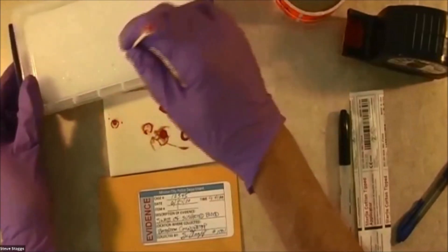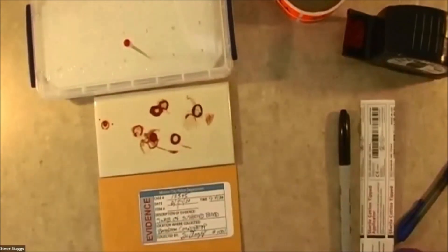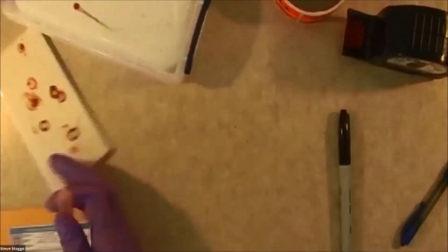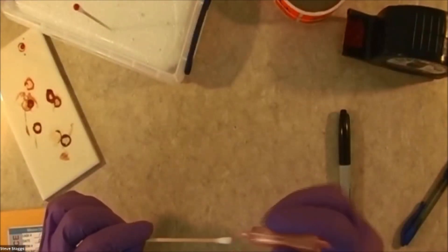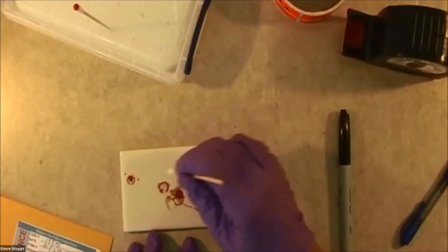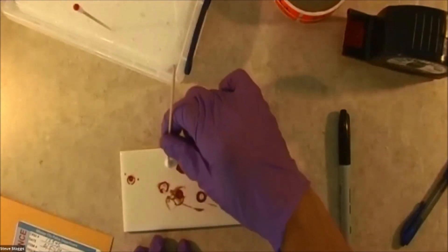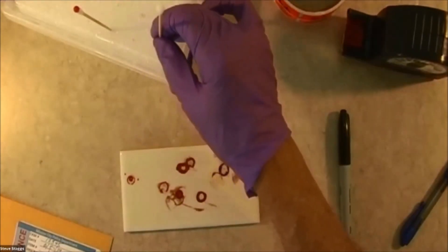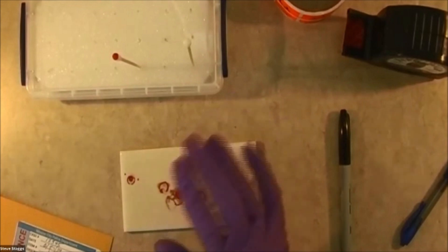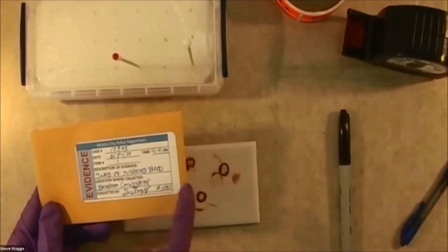Now we need to let this dry. We let that air dry. Now I need to do one more thing here — I need to take a control sample. So I'm going to open a second swab. Again, I'm going to put two drops of distilled water on it. For my control sample, I'm going to sample away from, but on the same surface, away from the evidence. It's the tip of the swab you want to get. So now I have a control sample, and you put that also into your drying rack. You will end up packaging both items — this would be item number one, and that would be item 1A. On 1A, it goes into a separate envelope, and it would say control for item one.